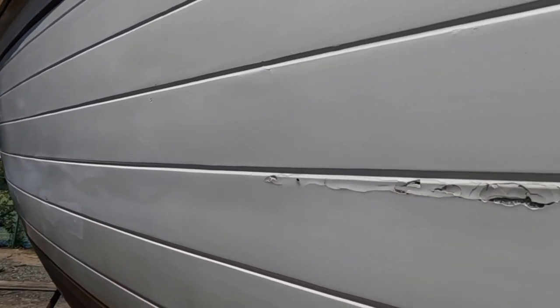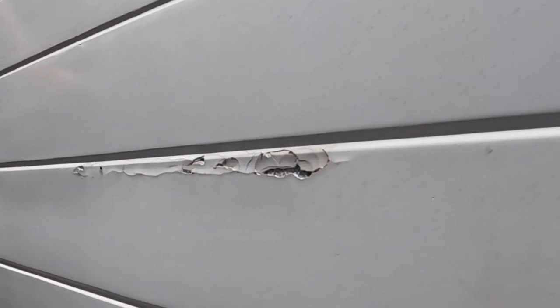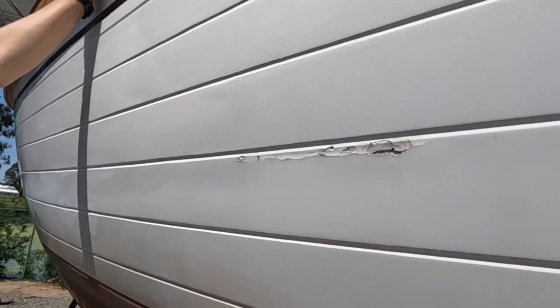My biggest concern is getting back in the water. If I have to do some grinding and fairing on that — would it be with gel coat? How would you do that? It'd be a weird match because it's not white anymore.